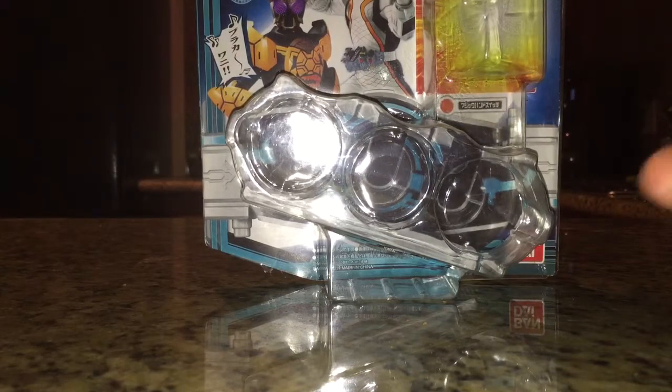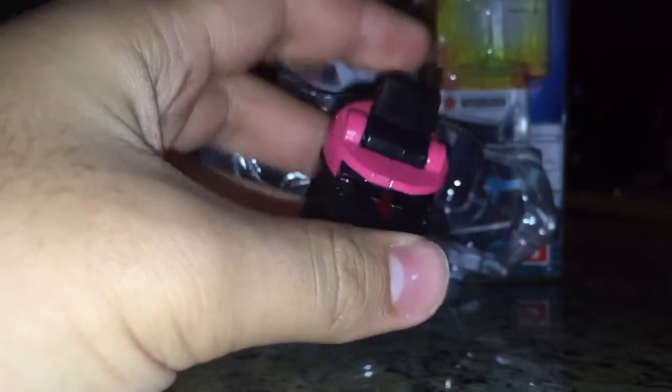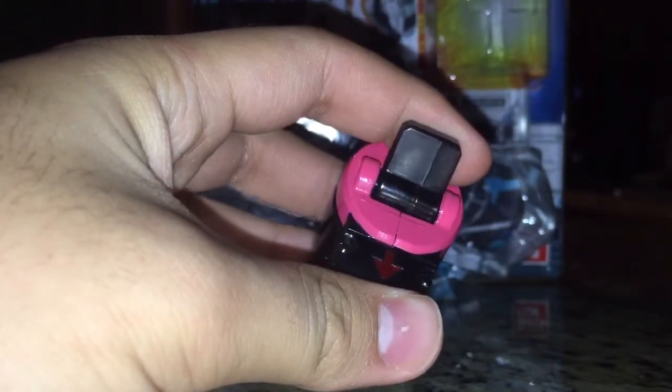Let's take a look at the Magic Hand Switch first. So these are Astro Switches, and these are what give Forze his abilities, his power-ups, and all that good stuff. The standard Switches are always done out in translucent black.